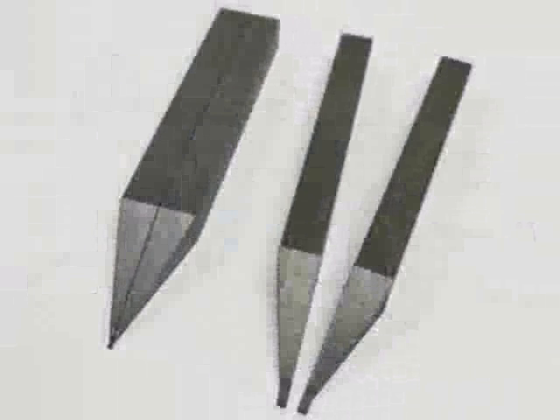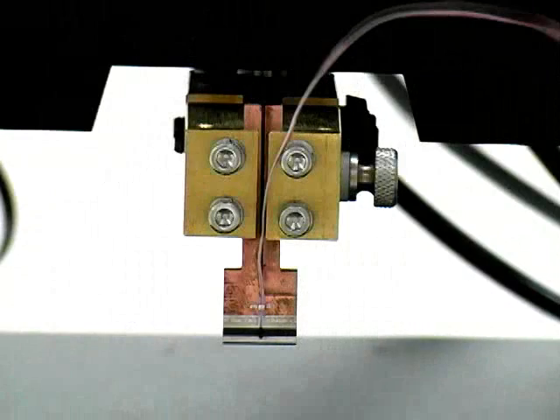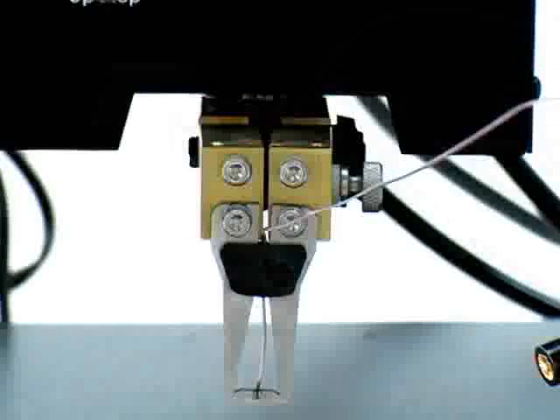For parallel gap welding, a variety of adjustable gap and fixed gap electrodes are available. Reflow soldering and hot bar tips are also available for use with this unit.